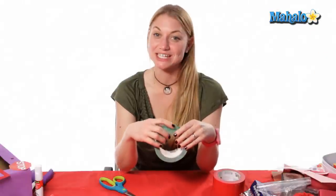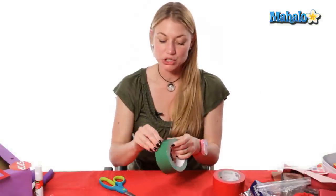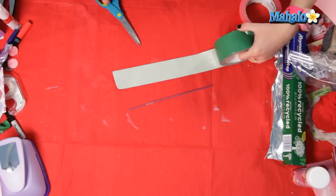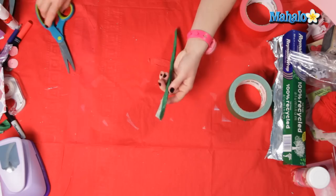In order to begin your duct tape rose you need your straw and green duct tape. What we're going to do is just wrap the straw with the duct tape. If there's anything hanging over like this you can just trim it.